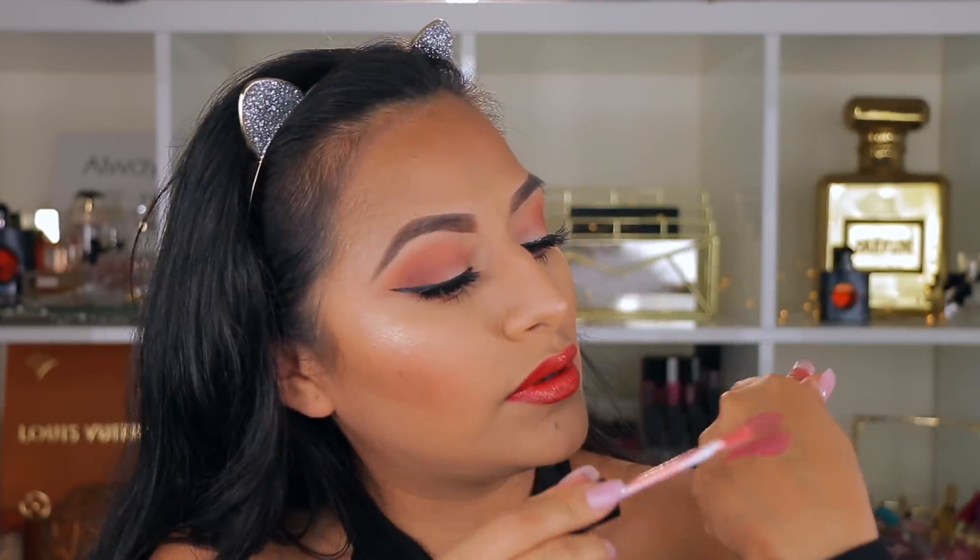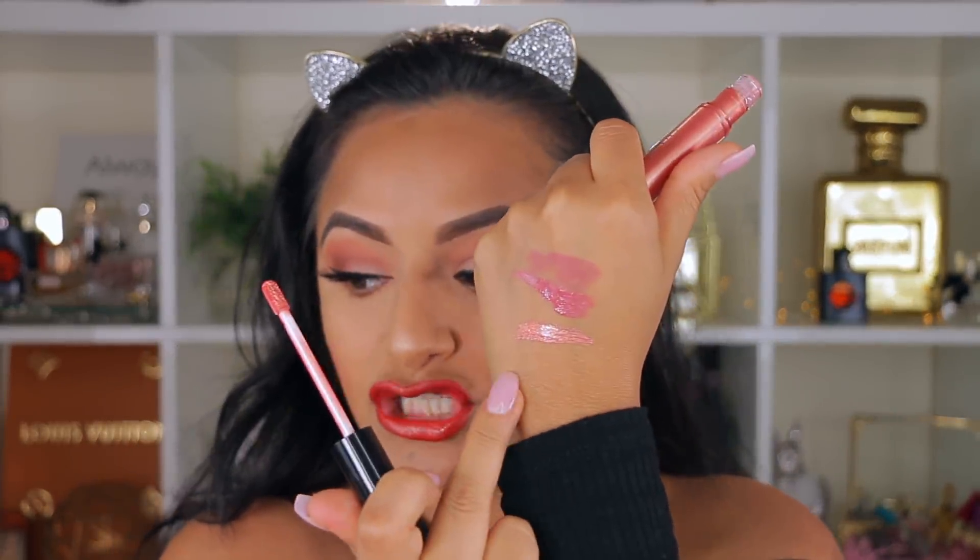Oh my god, that looks so freaking pretty. I'm putting the Anastasia Parfait gloss right in the middle of my lips. Putting a high-shine lip gloss in the center gives the illusion of fuller lips. Without the MAC color underneath it's a shimmery orangey color, but on top of Chili it looks amazing.